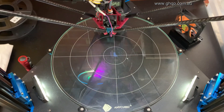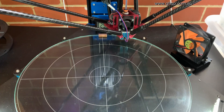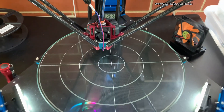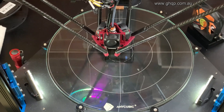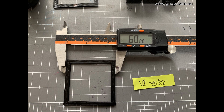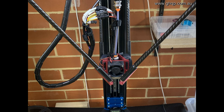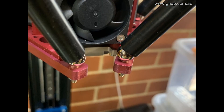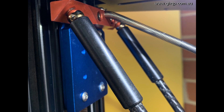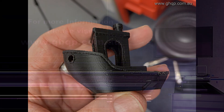Bed levelling version 2 Magball Arms. First print test of version 2 Magball Arms.